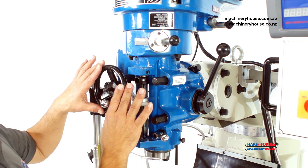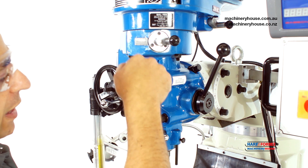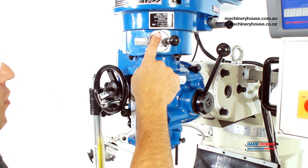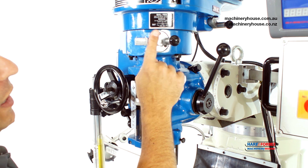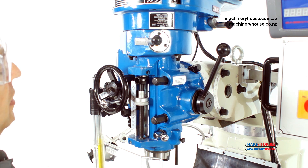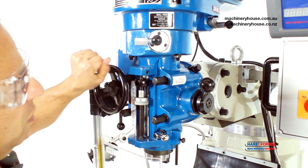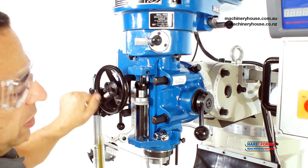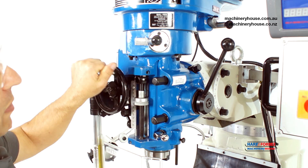This machine has a hand wheel which enables you to manually wind the quill down. To do this, you need to disengage the drive mechanism that drives the automatic feed system, simply by disengaging this lever — in and out. Then engage this lever and you can manually wind the quill down, or in reverse by going anti-clockwise. That puts it in manual mode.